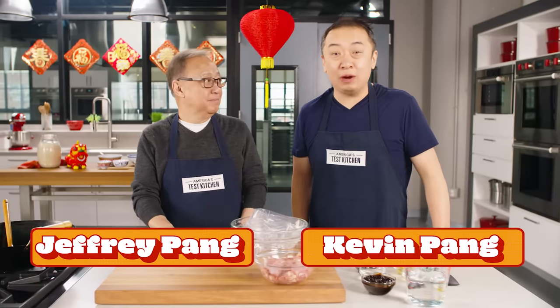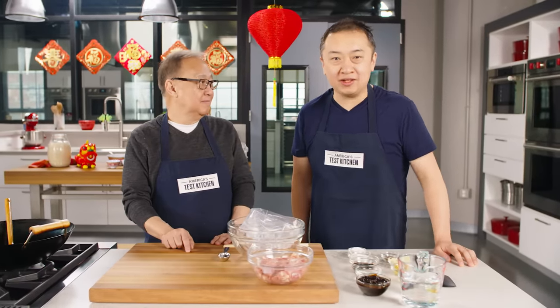I'm Jeffy Pang. I'm Kevin Pang. Today we're making the most famous Chinese take-out dish ever: General Tso's chicken.